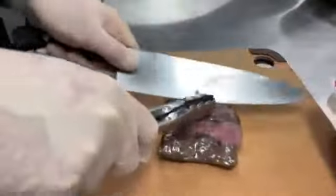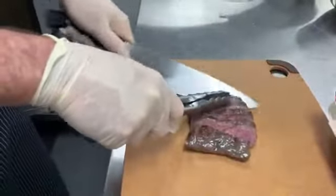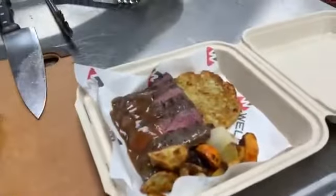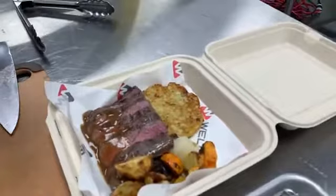This meat was sous vide in our Combotherm 4, so a perfect medium rare, allowing us to quickly finish this product. We've been holding our sauce on our Garland Instinct induction.